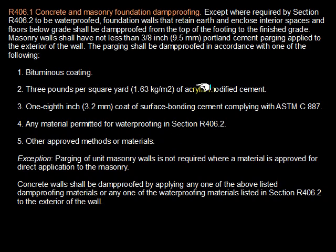Here are the sections you need to know. The International Code Council makes these available online, so you can Google for it and look it up yourself, or you can print this out. Alright, thanks for watching.